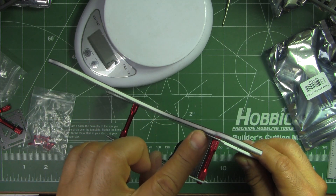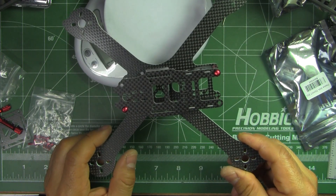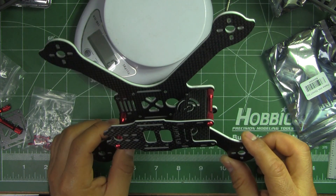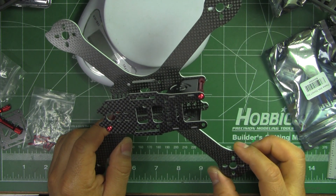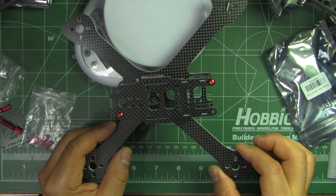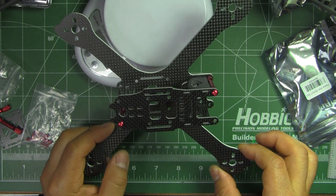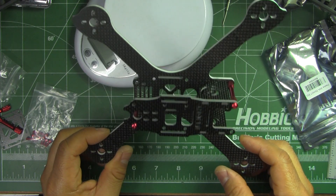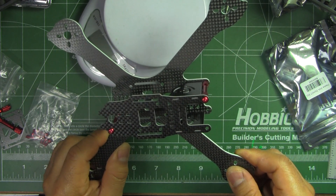It does have a little bit of carbon dust when I got it, but nothing major. For the price — I think it's $37.99 — it's a little bit higher than most budget frames, but you're probably not going to find something as light as this for that kind of price. So that's where you have to decide whether you want the lightest five-inch frame and try it out.